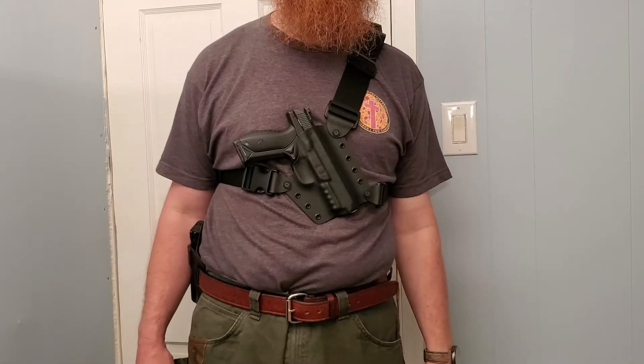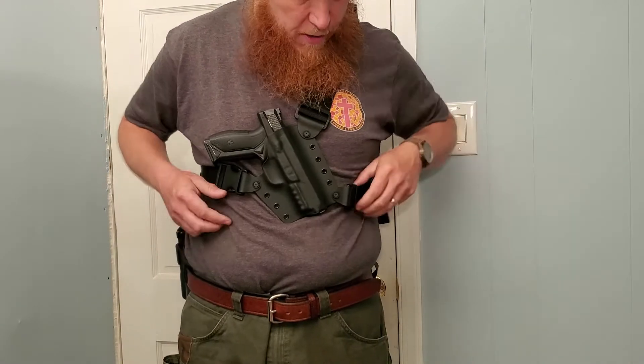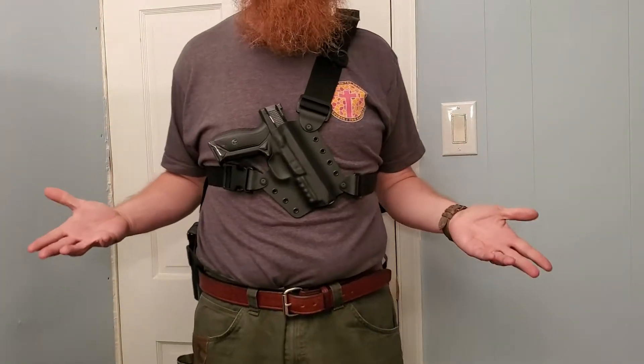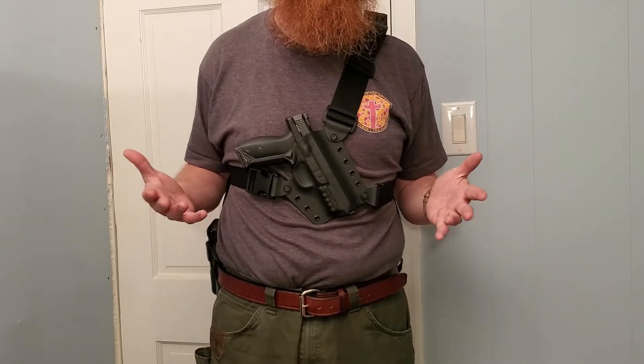What's up, YouTube? Murphy Firearms Training here. I'm wearing something I bought the other day. Normally I like to try stuff out before I come on here and make a video, but I got this the other day, and it's kind of an unboxing video, I guess you would say.